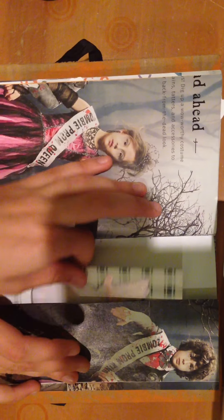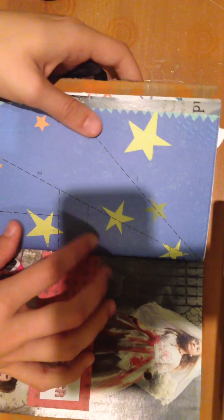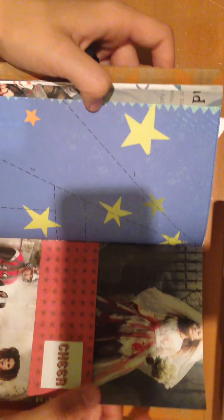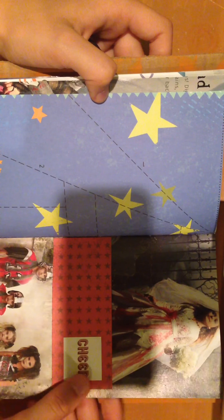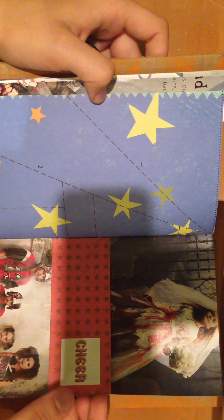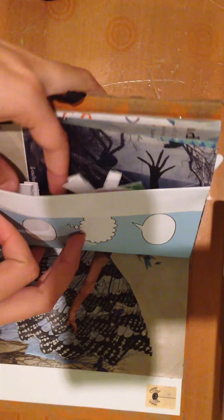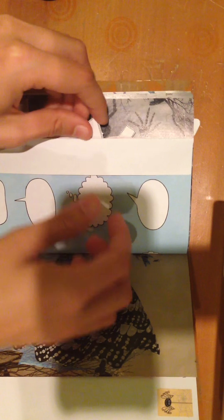These are zombie prom queen and zombie prom king, so they go together. Then this little girl is an angel and she is a little tag. This page is just left blank, and this paper was from a paper airplane kit. This one is a little tuck spot behind there and it says 'cheer' because here are your zombie cheerleaders. And in here is where the paper doll clothes are, so you can use all these to dress the little paper doll from a few pages back — they all just go in this little pocket.